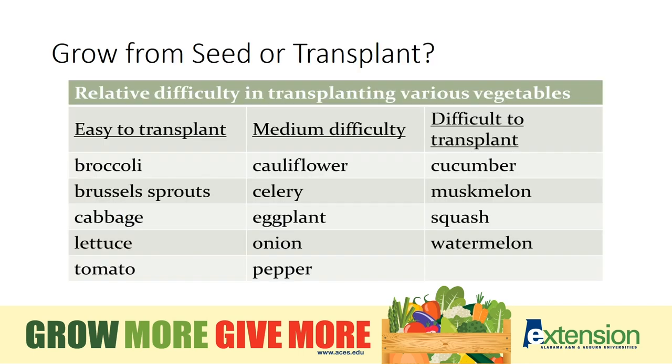Should you grow from seed or transplant? Some plants are easy to transplant and are fine to grow ahead of time and place out in the garden, while others you will benefit much greater if you plant directly from seed. I want to draw your attention to the graph on the far right where it says difficult to transplant. All of these are cucurbits: cucumber, muskmelon, squash, watermelon, cantaloupe, even zucchini — all are in the cucurbit family. These plants do not respond well when their roots are disturbed if you grow in a transplant container and then take them to the garden, so it is best to grow them directly from seed.